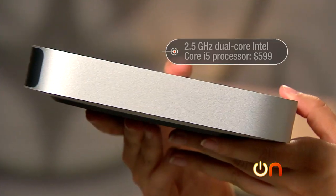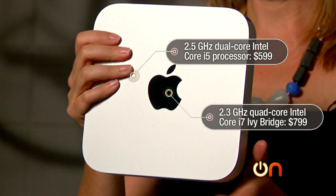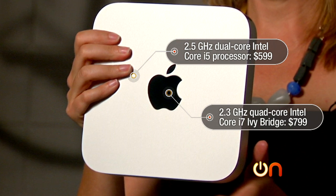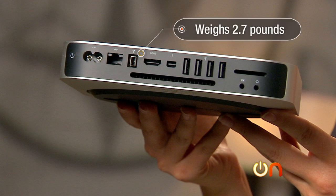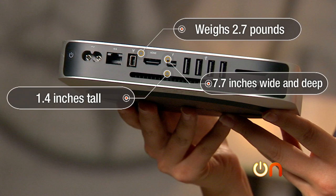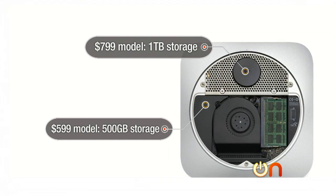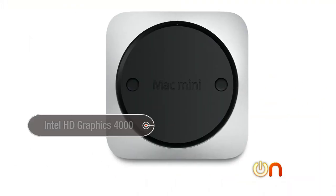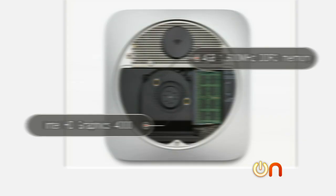The Mac Mini comes in two versions. There's a 2.5 GHz dual-core Intel Core i5 starting at $599, or a 2.3 GHz quad-core Intel Core i7 Ivy Bridge at $799, configurable up to 2.6 GHz. It weighs 2.7 pounds, is about an inch and a half tall, and 7.7 inches wide and deep. The $599 model has 500 GB of storage; the $799 model has a built-in terabyte. It has integrated Intel graphics and 4 GB of onboard memory, configurable up to 16 GB.